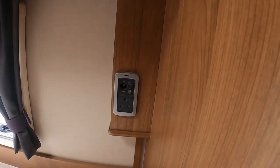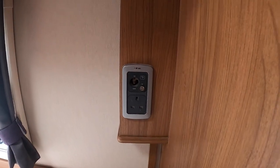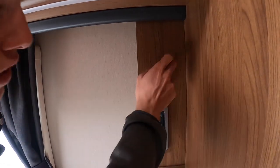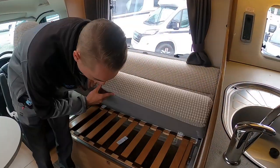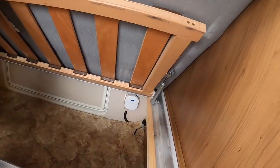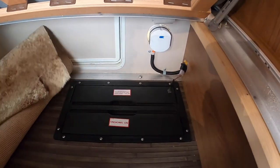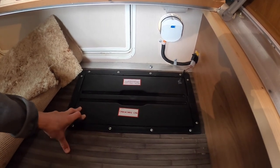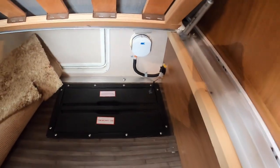In your bedroom area, you have a socket for a TV aerial and your 12-volt and a mains three-pin plug. Should you want a TV in here, you can mount your bracket on there and connect to the aerial and 12-volt on the vehicle. Underneath your driver side bunk at the front, if you lift the carpet, your leisure battery lives underneath that floor. Lift the cover here and you'll get access to the leisure battery should you want to change it. You've got your main battery fuse popping out there.